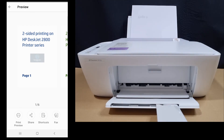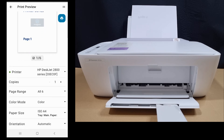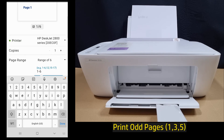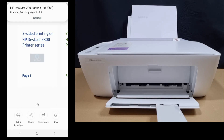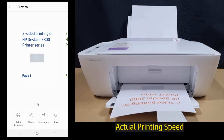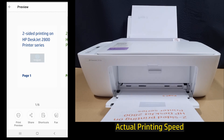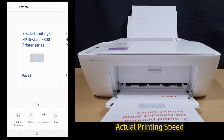Back on the HP Smart app, go back to print preview. This time we will print the odd pages. Tap on print.